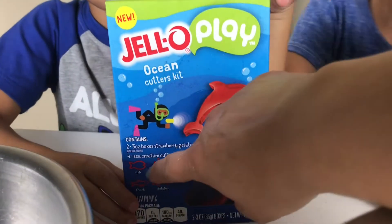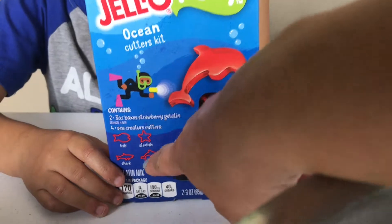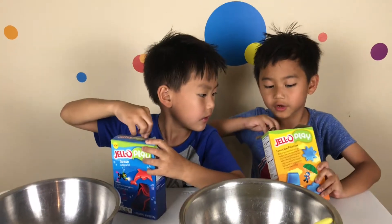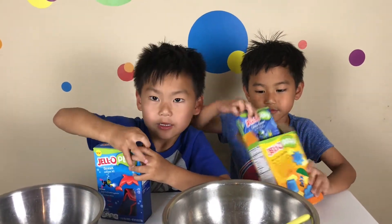And Morgan, what do you have? You have fish, a starfish, a dolphin, and a shark. Oh nice. Oh nice.